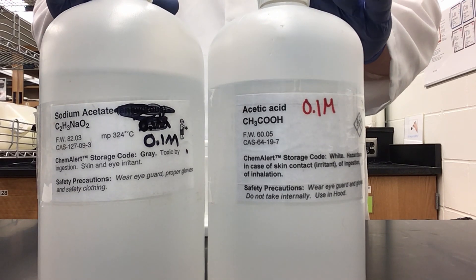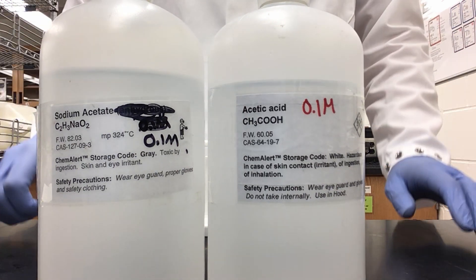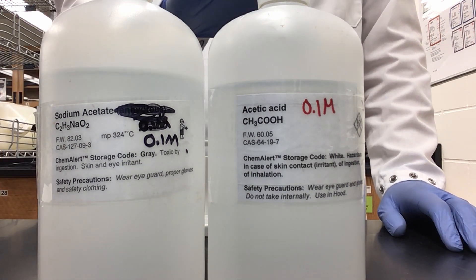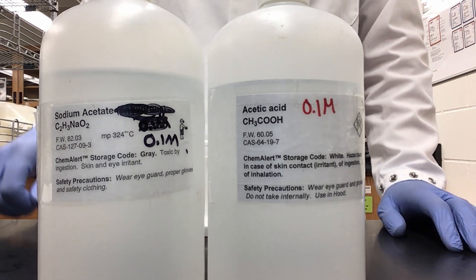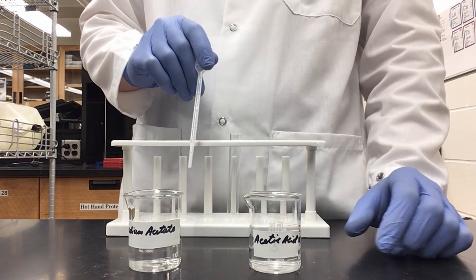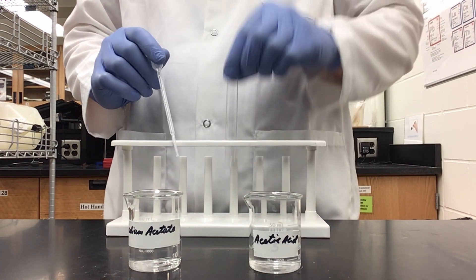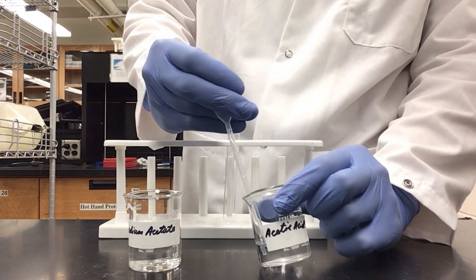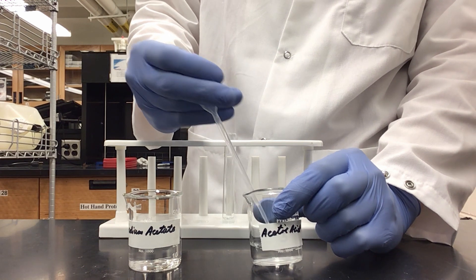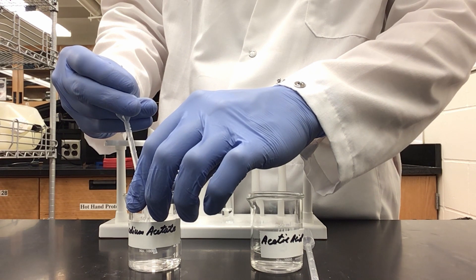To make a buffer, you use a weak acid or weak base and its conjugate salt. I have selected sodium acetate as my salt and acetic acid as my weak acid. Both solutions are 0.1 molar. I've already poured some into each of my beakers. I'm now going to add equal parts into my test tube — I have decided to do two milliliters of each — starting with my acetic acid, then sodium acetate in equal volumes.